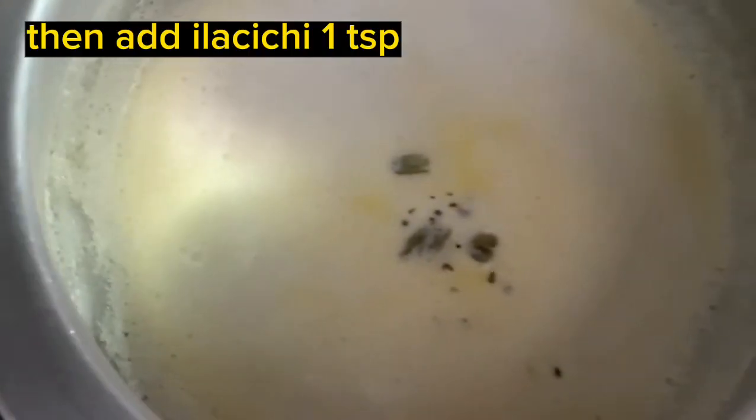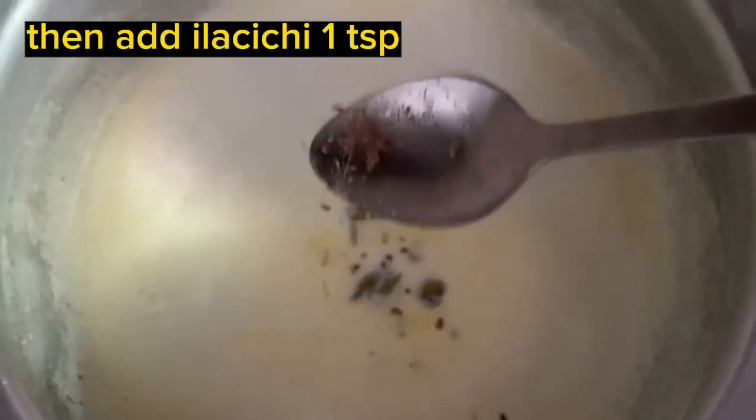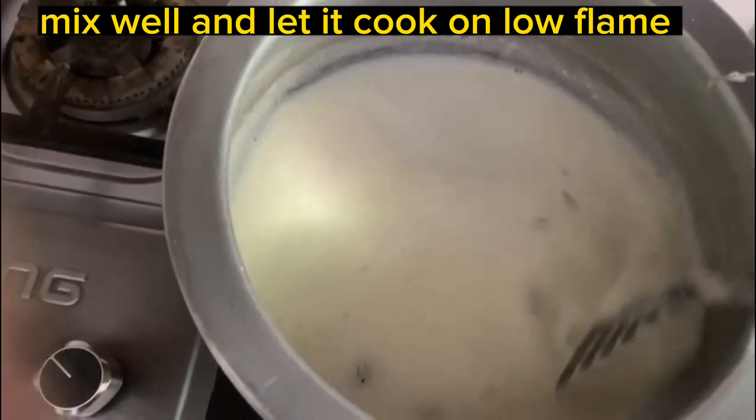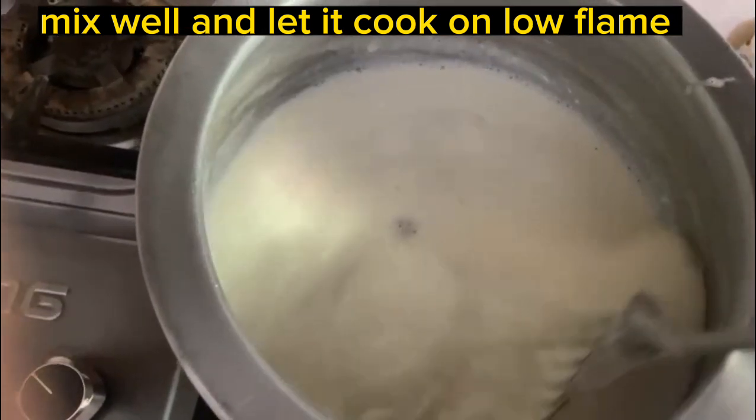First of all, we are going to put a little bit of blood on it and keep it in a little bit. Then we will add lychee to it and we will put it in for half an hour.